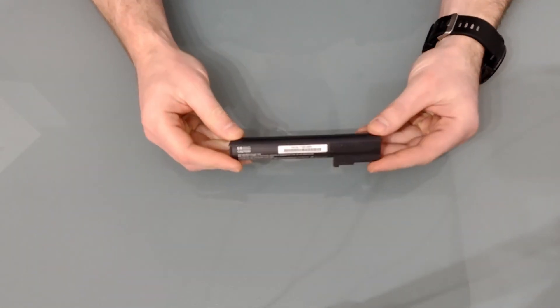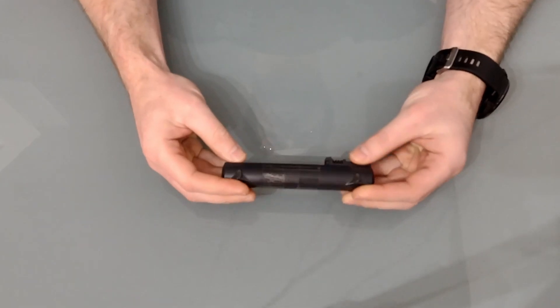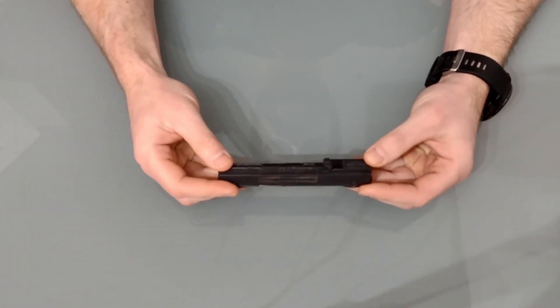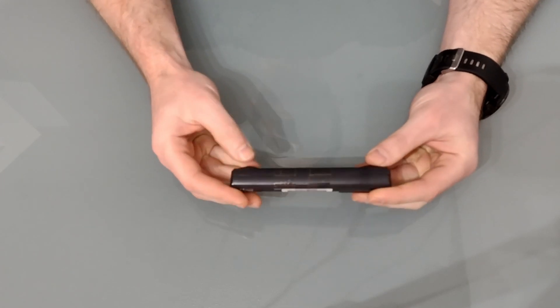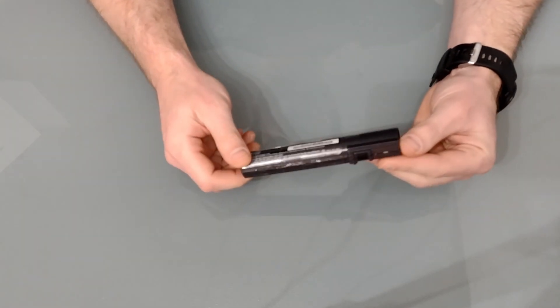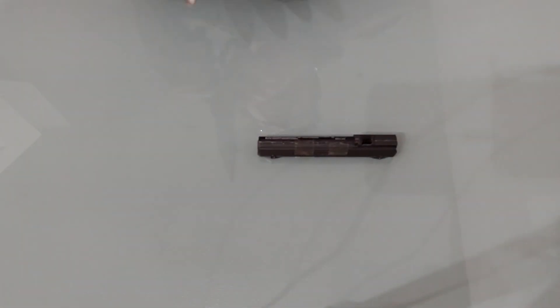So we're in theory doubling the battery life from the original batteries. This isn't the first time I've recelled one of these batteries — I actually did one about eight years ago and there are a few mistakes I made along the way, including damaging this seam. I put it together with a bit of sellotape but actually it worked very well.